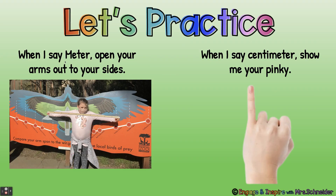Let's practice. When I say meter, open your arms out to your sides like this. When I say centimeter, show me your pinky.